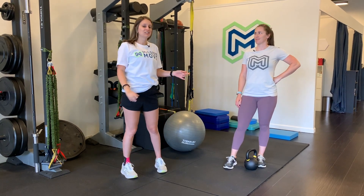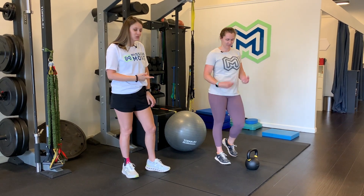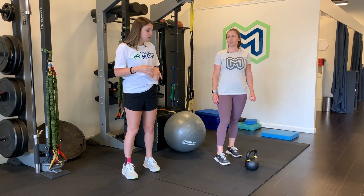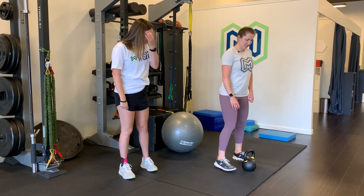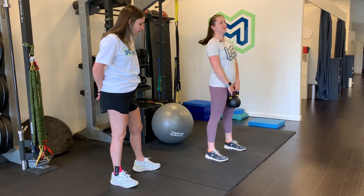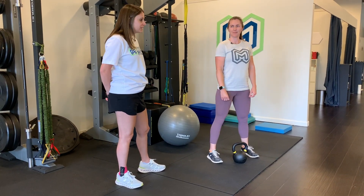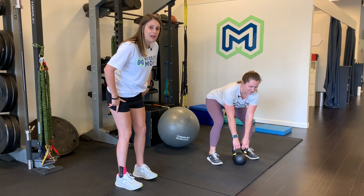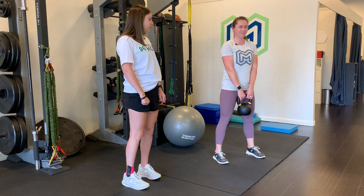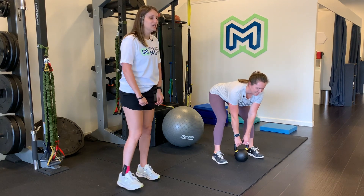Courtney is going to be our demonstrator today, and we are going to start with some deadlifts. You can do this with a barbell, dumbbells, or a heavy kettlebell. Courtney is going to demonstrate with a heavy kettlebell today. She's going to have that kettlebell between her feet as the starting position, then hinge over at the hips — your butt goes backwards, like you're trying to shut the car door with your butt — and then pull that kettlebell up, keeping it nice and close to your body, and hinge all the way back down.